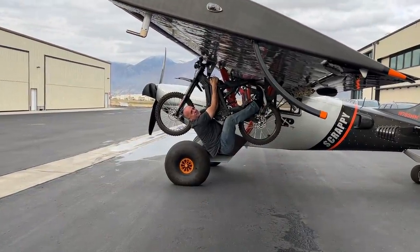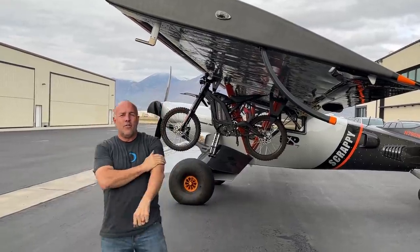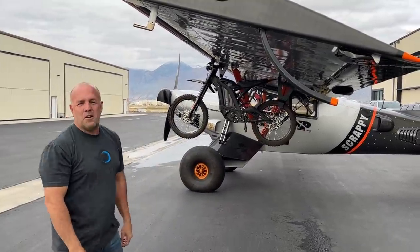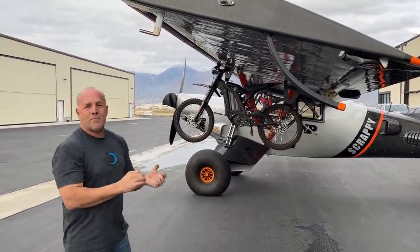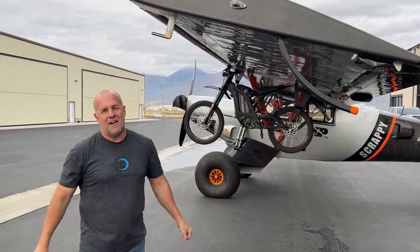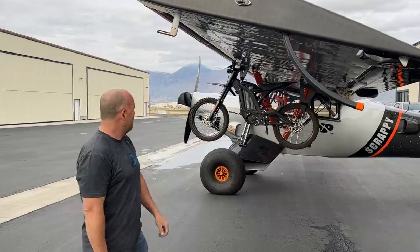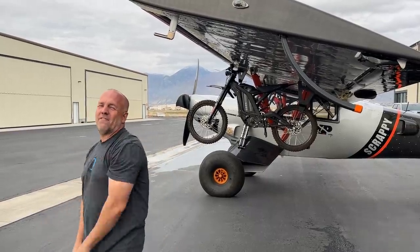Summer start-up — let's go flying. I'd love to go flying today, but the winds are picking up. Unfortunately all the projects are done and I'm ready to go play, but I have to leave town traveling all over the Western US for way too long. Scrappy's gonna have to wait, but we'll get it flying soon.